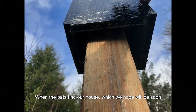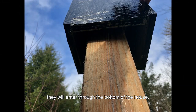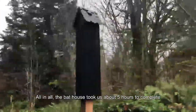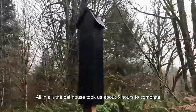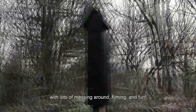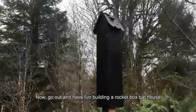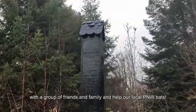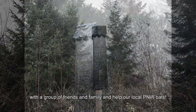When the bats find our house, which we hope will be soon, they will enter through the bottom of the house. All in all, the bat house took us about five hours to complete with lots of messing around, filming, and fun. Now go out and have fun building a Rocketbox Bat House with a group of friends and family and help our local Pacific Northwest bats. We'll see you next time. Bye.